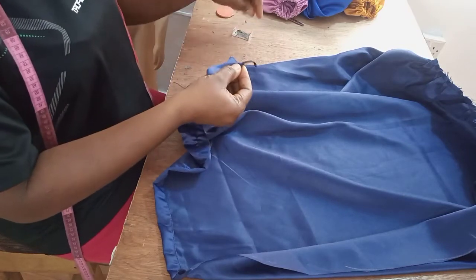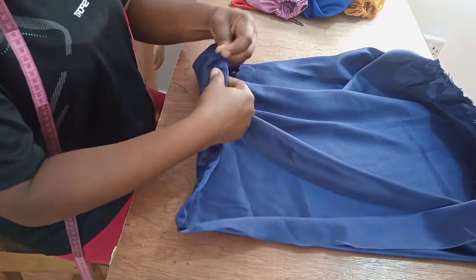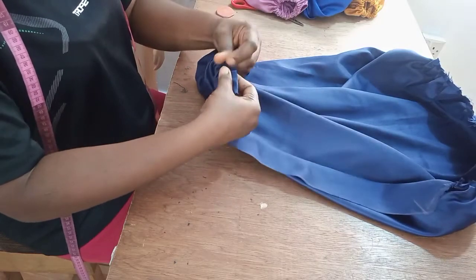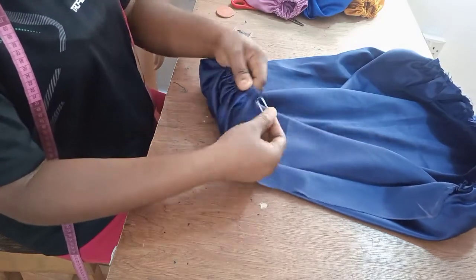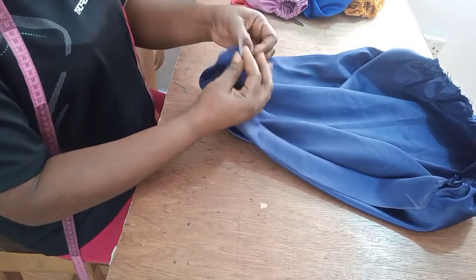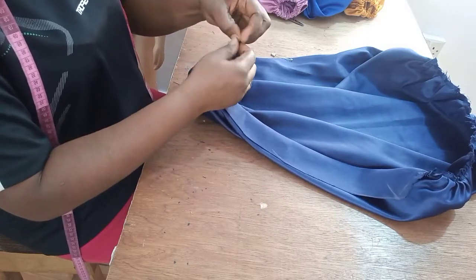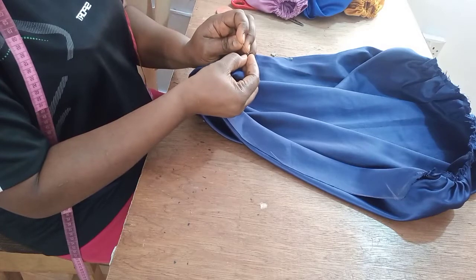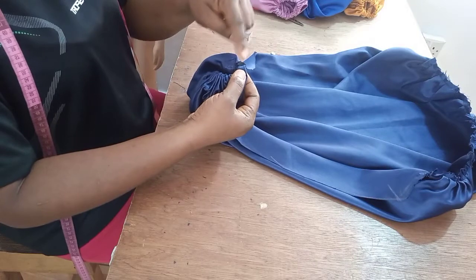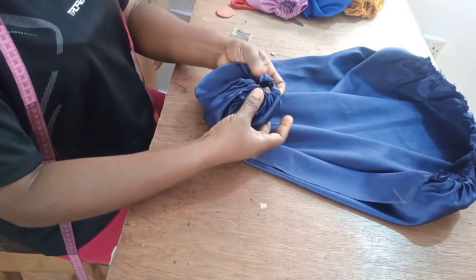I'll hold it down at this end so that it doesn't go in totally. Then I'll sew it up properly — still hold it down with a pin. Once done, I'll sew it up totally, then I'll distribute the girders on this area properly.